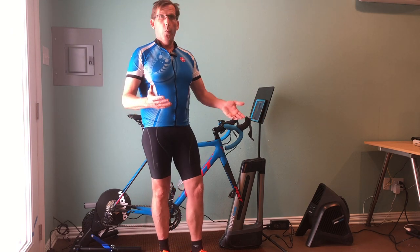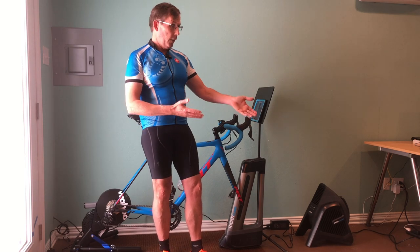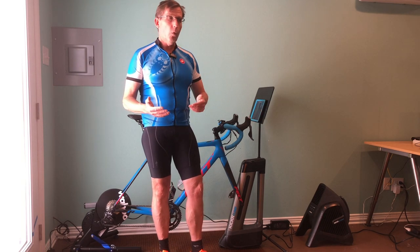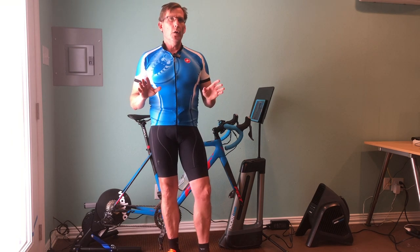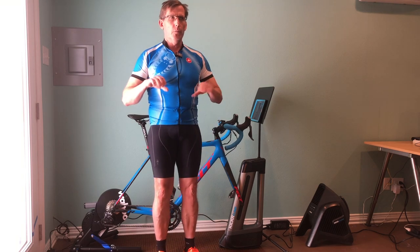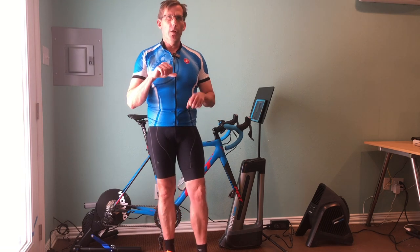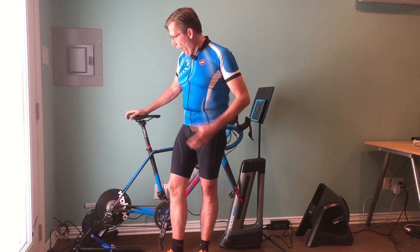That's basically how the trainer works. I really like having the full system — by the way, Wahoo sent me this demo so I could explain how the whole system works, so thanks to Wahoo for that. When you've got the fan, the Climb, and the trainer all working together, it is an amazing system for riding Zwift. It makes it a lot more fun than just a standard trainer where you find whatever house fan you can and sit there looking at the screen — it adds a much more interactive element.